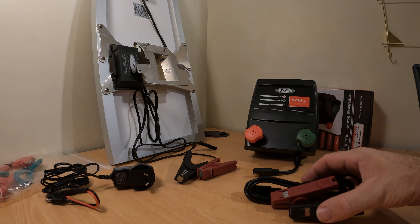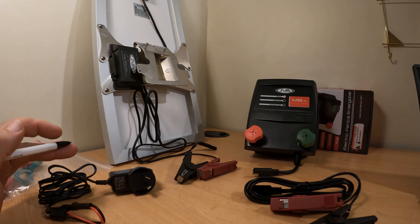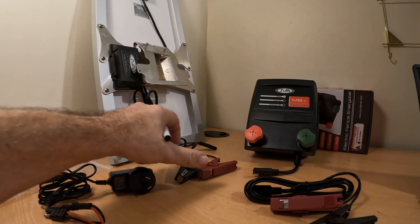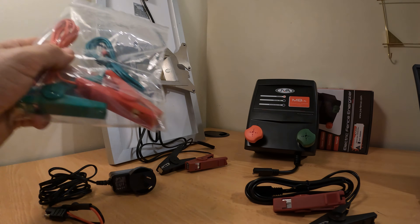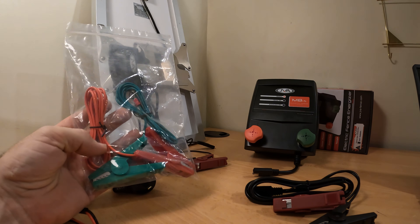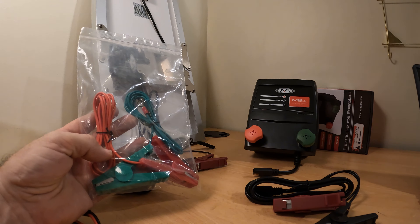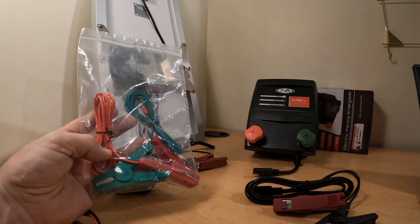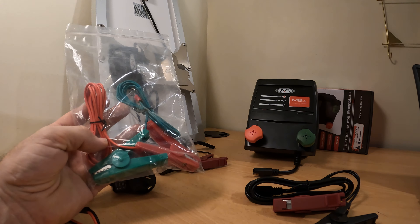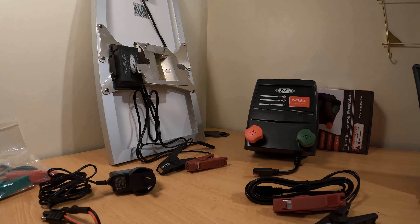So in summary, there are three different ways to power your JVA MB Energizer. You can power by battery — this lead is included in your pack. You can power by mains — this lead is included in your pack. Or you can power with a solar cell, which comes separately. The final thing to mention is what are these leads? These are the separate set of leads you're going to need to attach to the energizer in order to run the power out to the fence and the earth stake. So regardless of whether you're using mains, battery, or solar power, you will need a set of these leads to connect it to the fence and the earth stake.